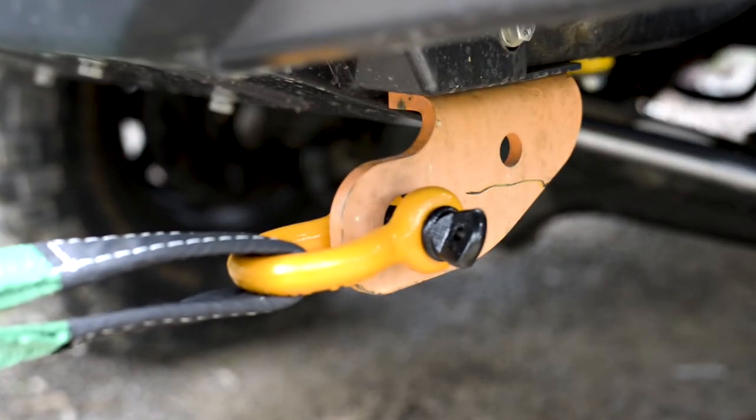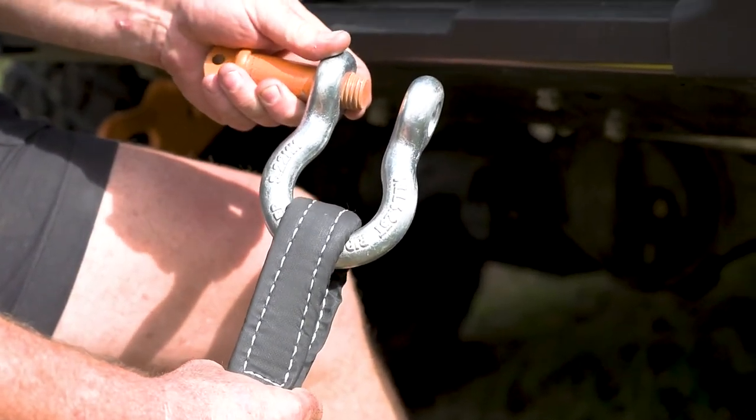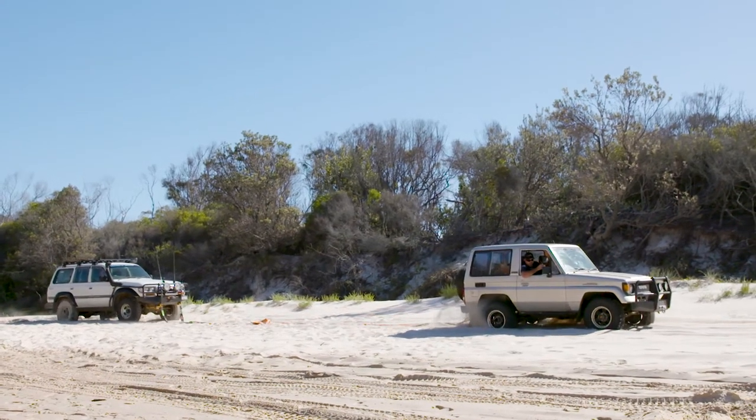Bow Shackles, as opposed to D-shackles, are designed to maintain a greater percentage of their working load limit across a range of angles, as is often encountered in four-wheel drive recovery.